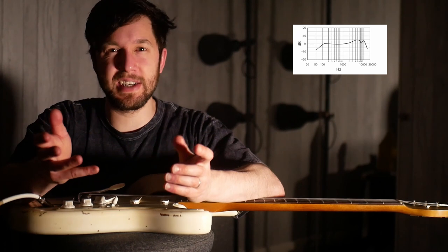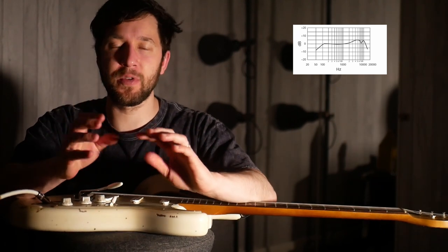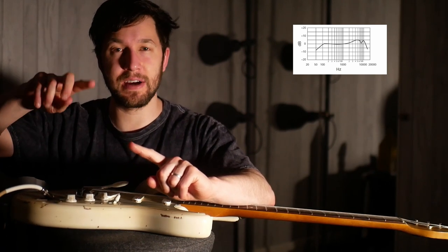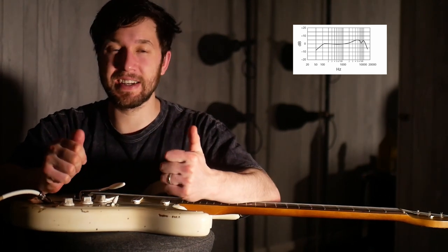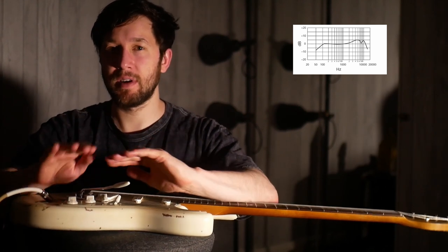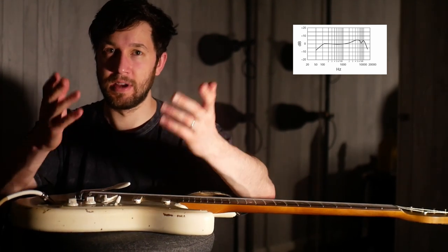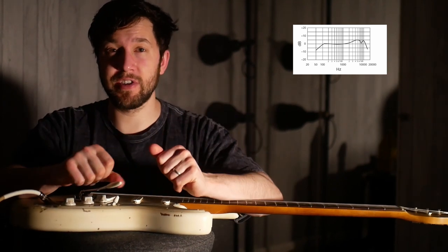A microphone choice is essentially an EQ choice in the Helix. The thing with the SM57 is that you've got some spikes around the 9kHz area and beyond. The reason the 906 or 609 sound a bit smoother is because the spike is at around 5kHz and then it's quite well-behaved after that, and there's also a little push in the low mids, according to the graphs at least.